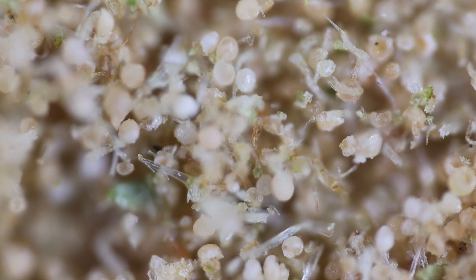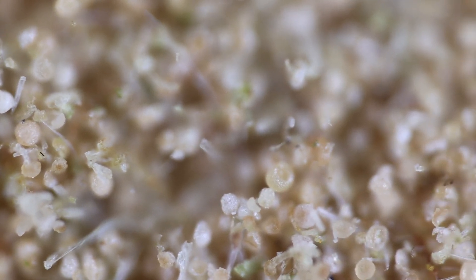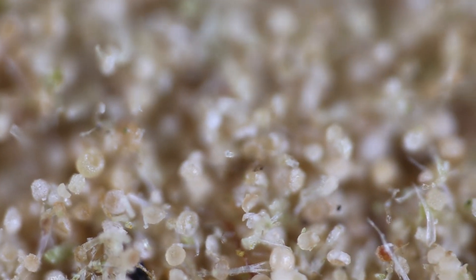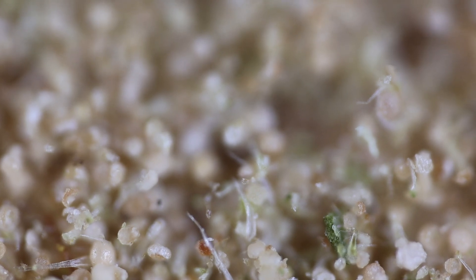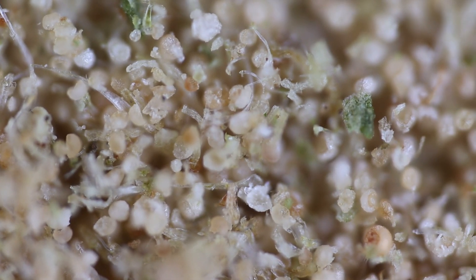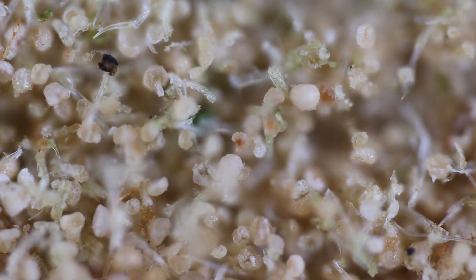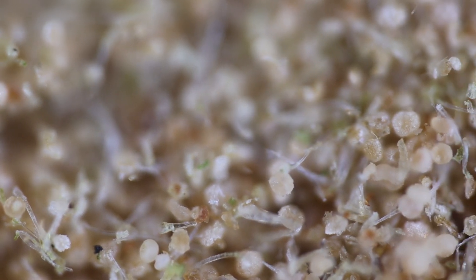You'll see different particles. We have trichomes, we have dirt and whatnot. The little green particles are probably flower — bits and pieces of leaves or something like that. Then you'll see some pointy bits; those can either be the stalks that attach to the trichome heads, or they can also be systolithic trichomes. It's just a different shape. Trichomes come in several shapes. The ones that are easiest to collect are the round, bulbous trichomes, and you'll see plenty of those in this sample.